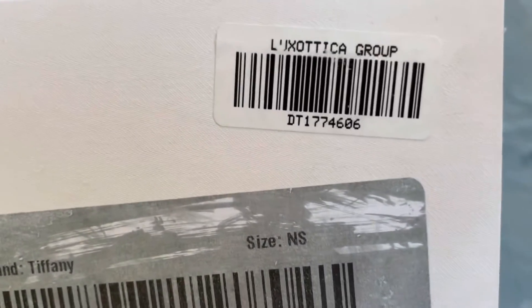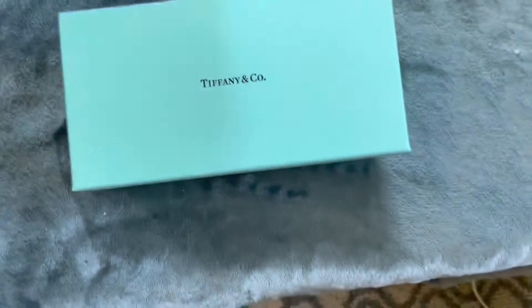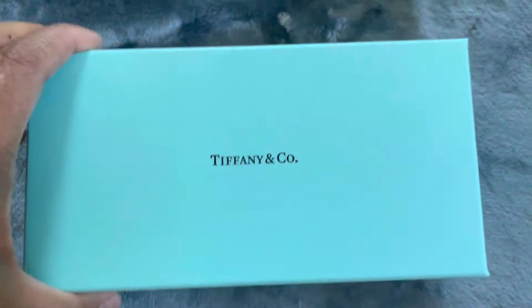I cleaned it with alcohol as you can see. It says here brand: Tiffany. Out of this box I got this blue Tiffany and Company box.